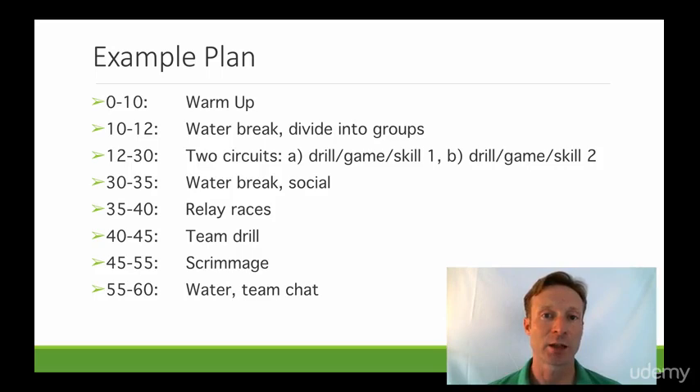One other tip I can give you is when you're building out practice plans, sometimes you want to give the players what I call 'player's choice' — which is 10 minutes where they just pick whatever they want to do. I've found that they will do things in this time that show you where their level is, where their interest is, and you can either let them carry on or incorporate it back into your practice plans.